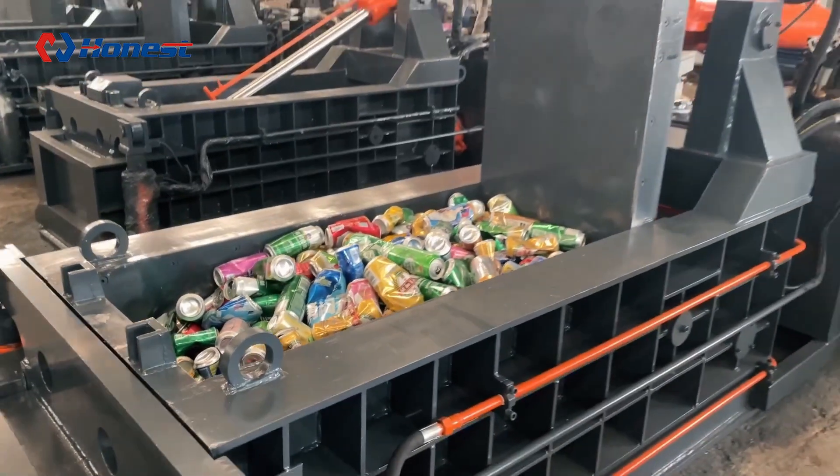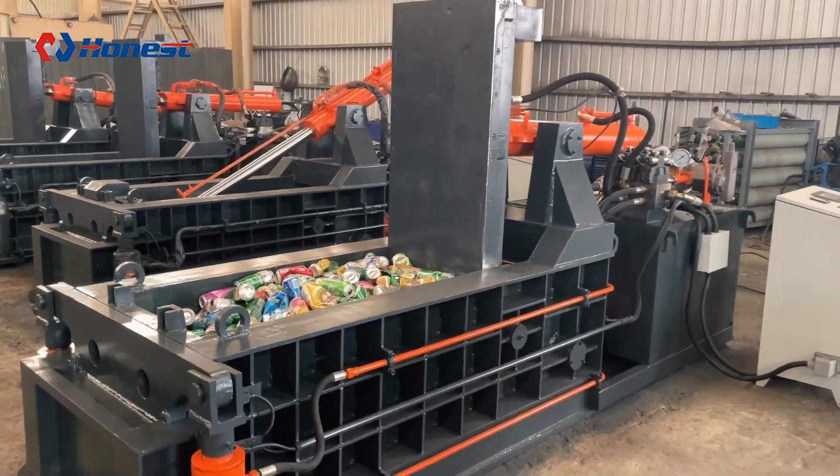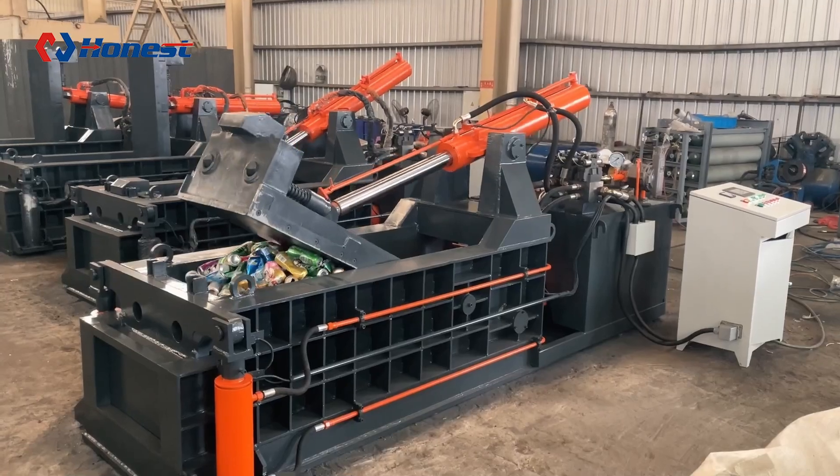First, waste aluminum cans are compressed into compact blocks to reduce their volume, making them easier to transport and process.